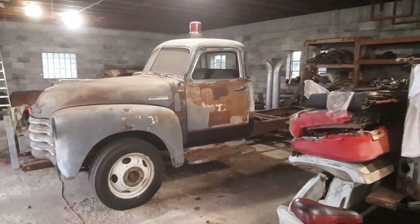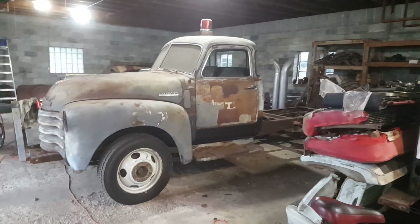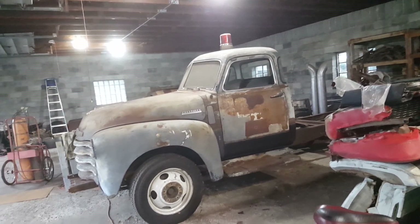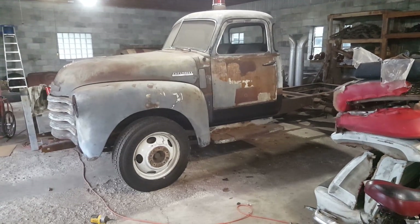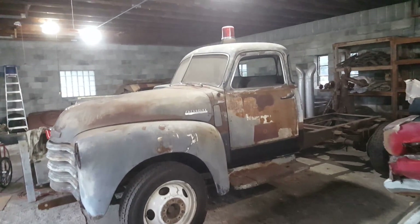It's finally time for a tow truck update — it's been about a year and a half since an update of any significance. Technically nothing has really changed since then, but I'll explain that in just a second. I'm also revealing not one but two future projects I'll be working on when I'm not working on this.